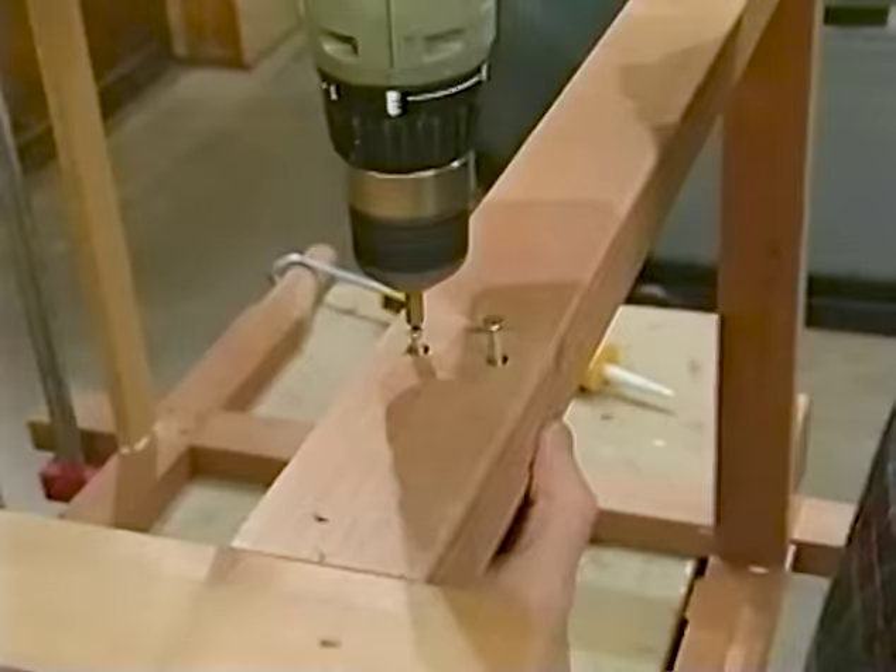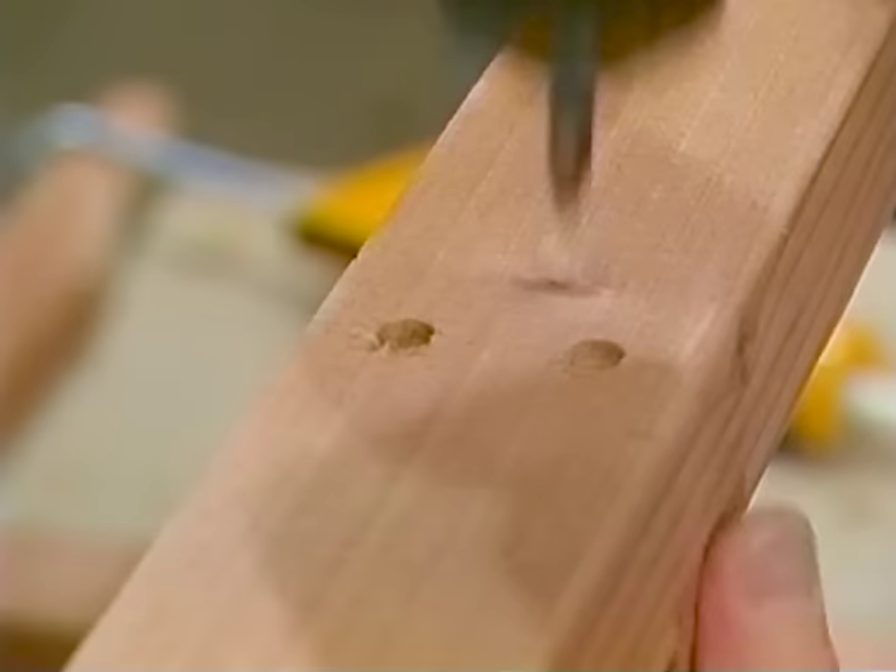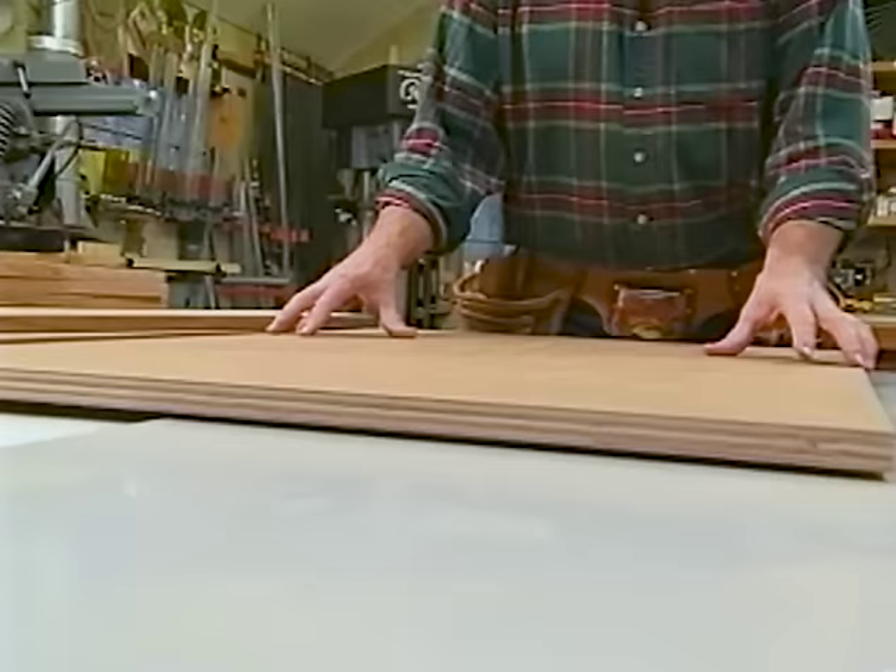A couple of clamps along the drawer supports hold everything in place while the adhesive cures. Screws only on this side — I'll have to pull it apart later to get the axle in. Here's the substrate for my tile top, sized to the right dimensions. Once again, it's that three-quarter-inch thick MDO plywood with waterproof glue.